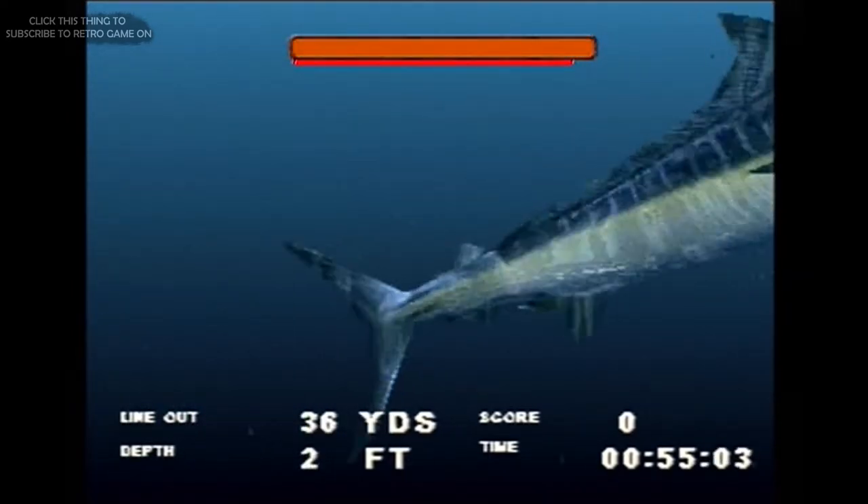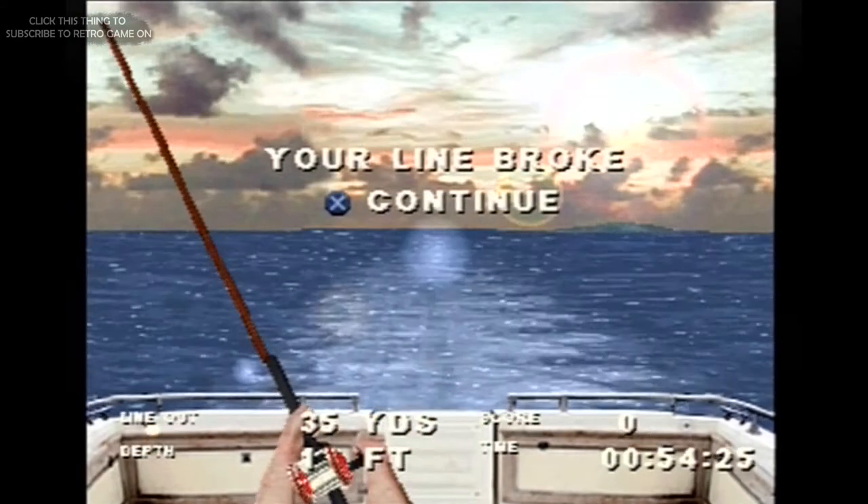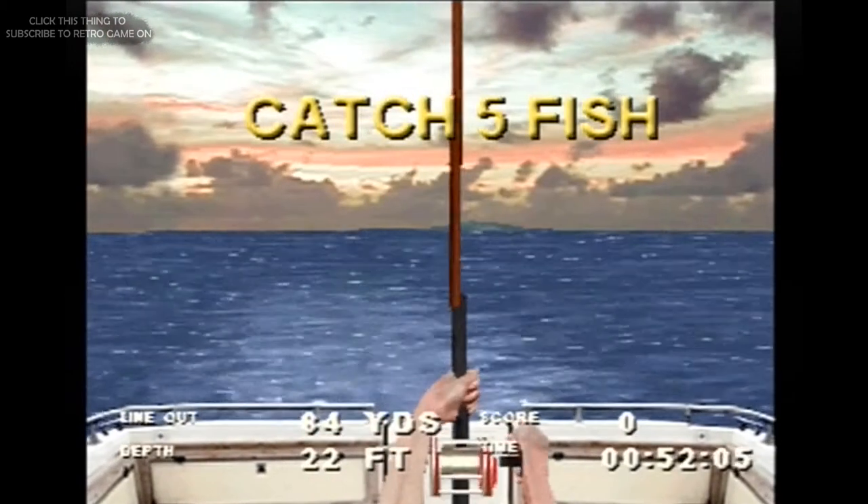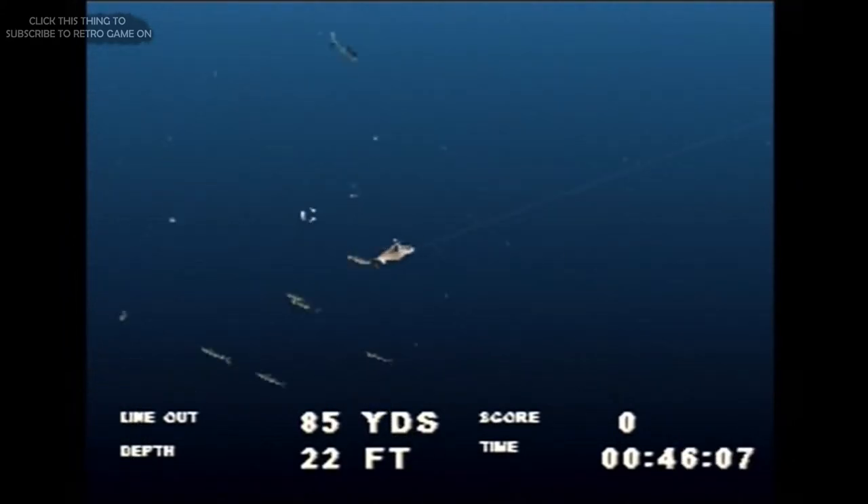To help, there are quite a few different lines and lures to choose from, which all mean about as much to me as kanji. No matter what I use, the line breaks every single time. Did I catch a single fish while playing this? No. And that pisses me off.